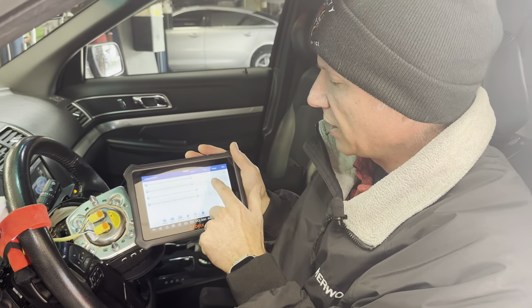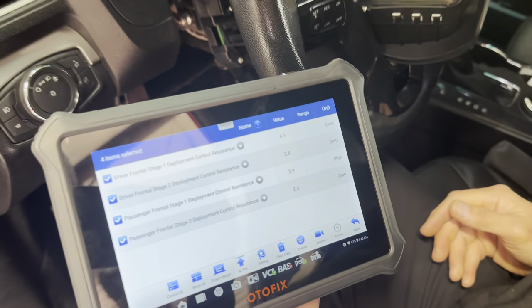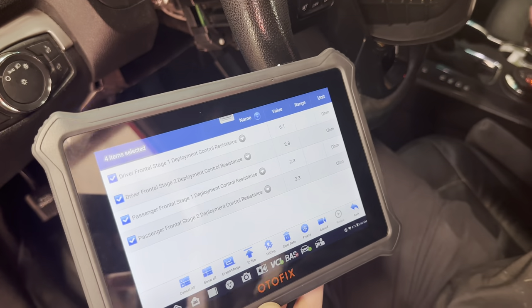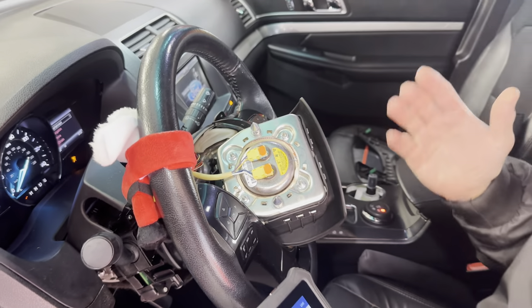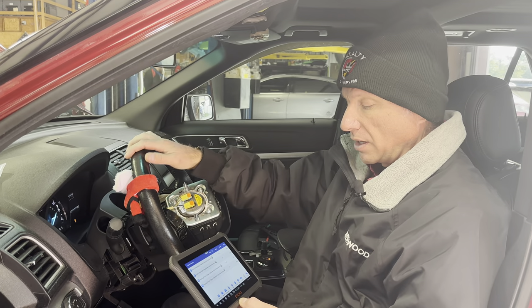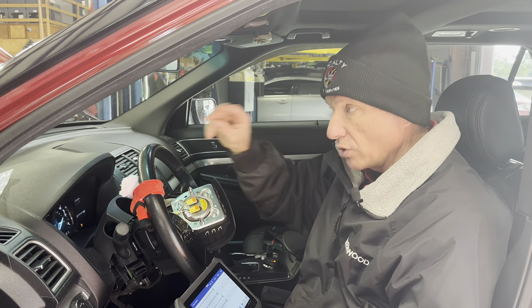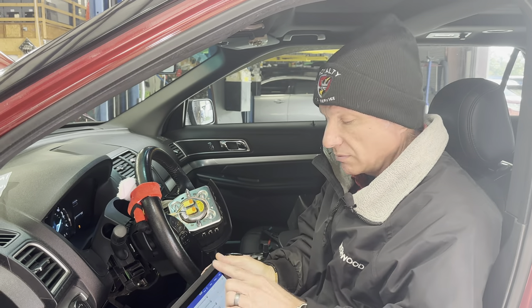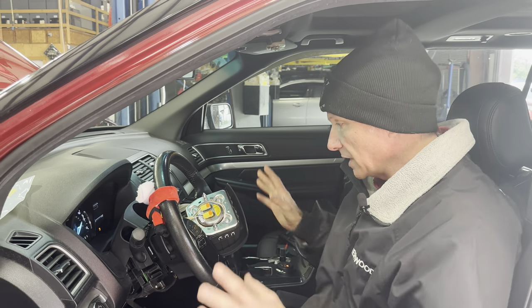Once the module sees a resistance out of range, it throws the airbag light on and disables that circuit. Why? Because these things fire in microseconds — that's why there are two stages. It fires one and then the other. The resistance is extremely important because it needs to know that when it says to fire, it fires right when it says to.